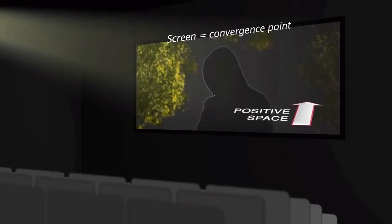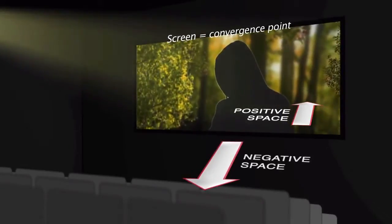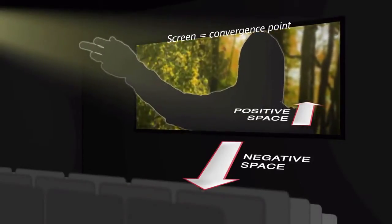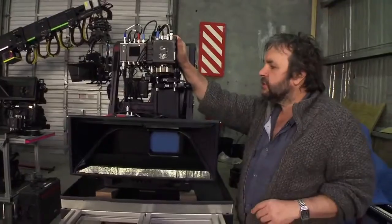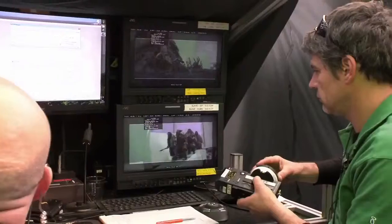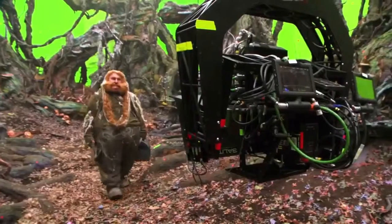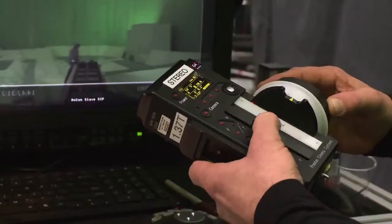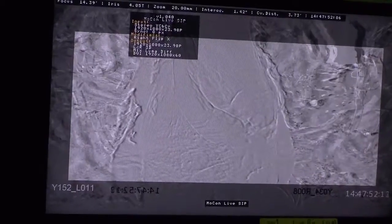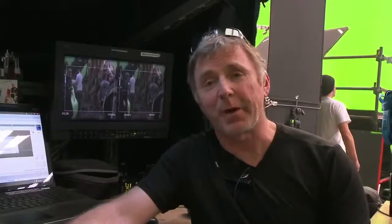3D forms two places. Positive space, which is inside the box — what you see behind the person standing on the screen. And negative space, which is what feels like it comes out into the audience: an arm, a bullet, whatever you want. The whole idea with these rigs is you can change the interocular and the convergence as we're shooting. We can see that separation on a 2D screen with a left and right eye overlay, so we can do this live throughout a shot, changing our 3D effect the whole way through.